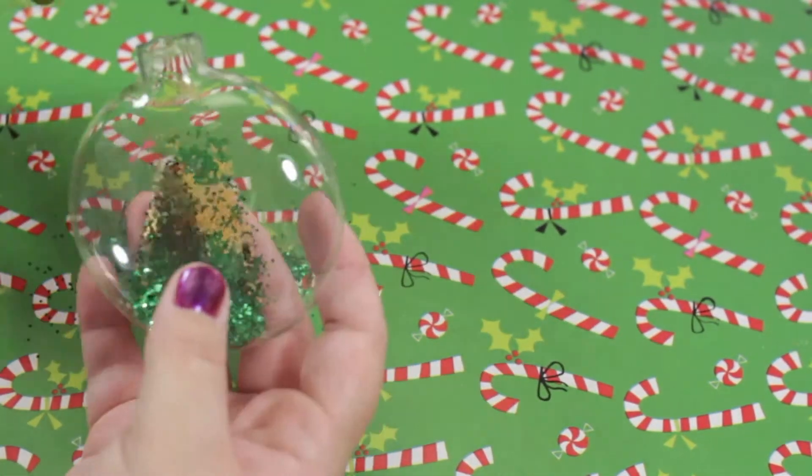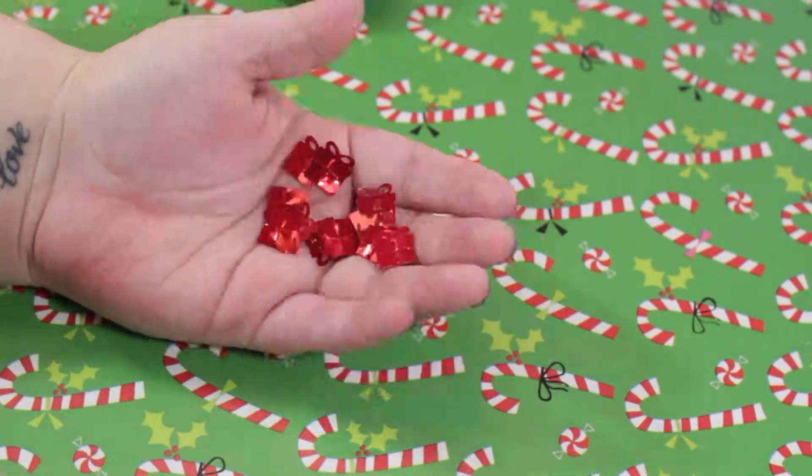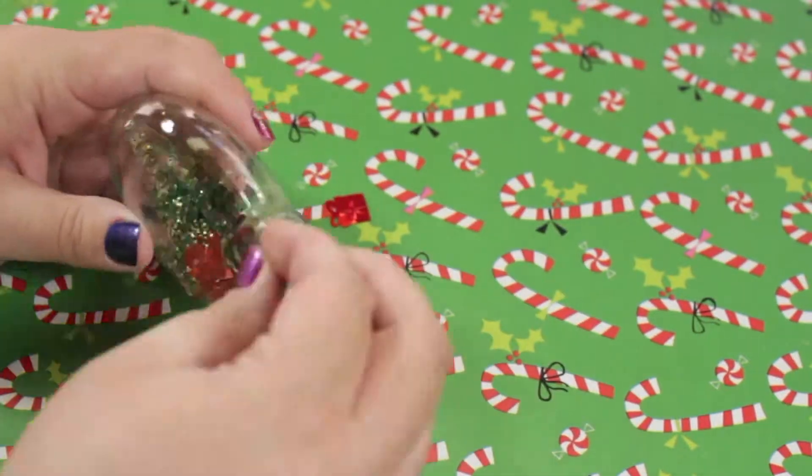For the last ornament, I took green and gold glitter and poured them inside the ornament. Then I took some red present confetti, put that inside, shook it all around, and closed it.